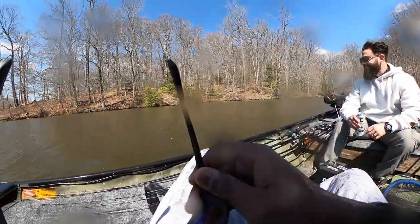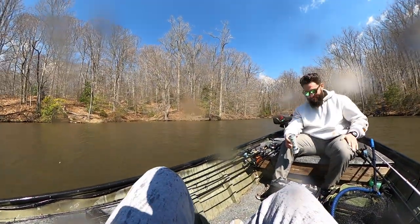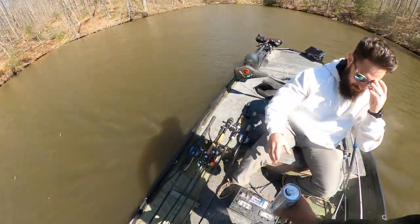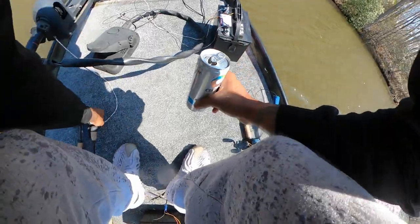I'm sitting here for a minute real quick. That drive back is about to be rough. I guess chill fishing for a little minute, but we ain't going back out there yet. Gonna give it like 10 minutes, bro. I don't know what happened man, but that wind cranked up.